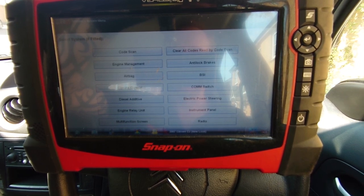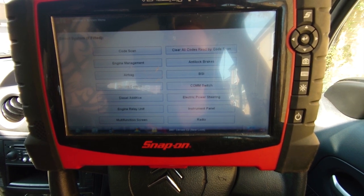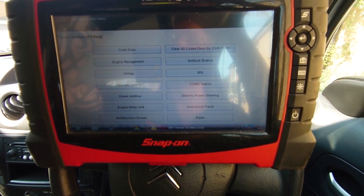Hey, what's up? It's Richard, RM Motor Diag here. We've got a quick one today on a Citroen C3 2007 and it's got an airbag light on.